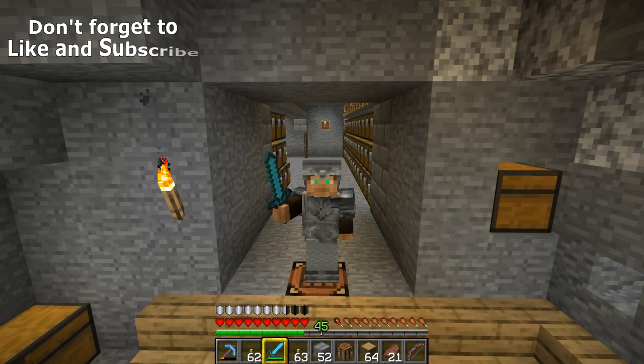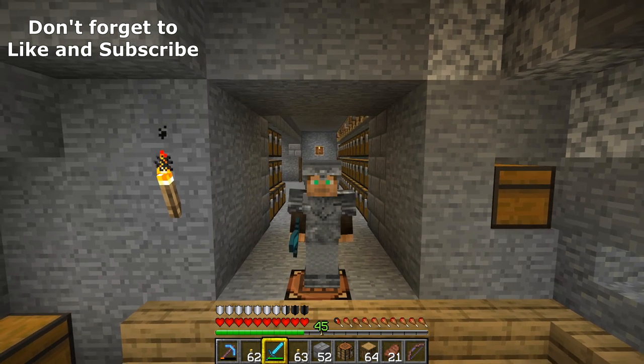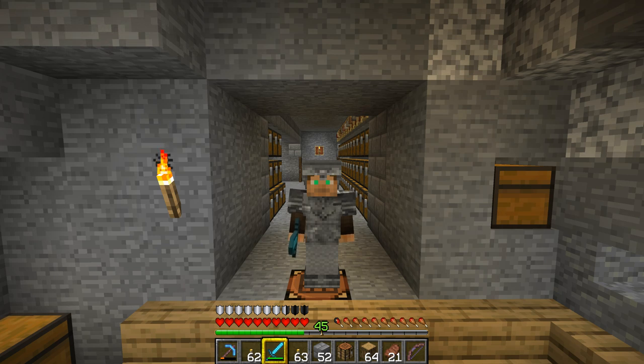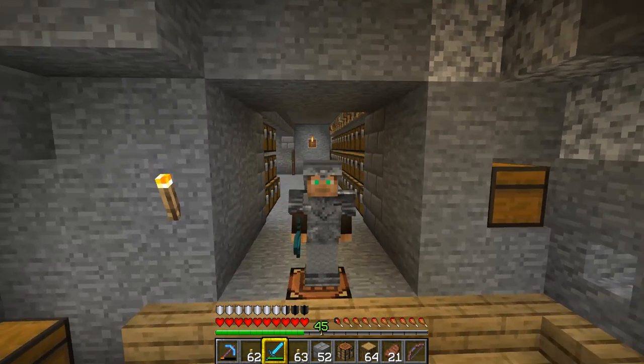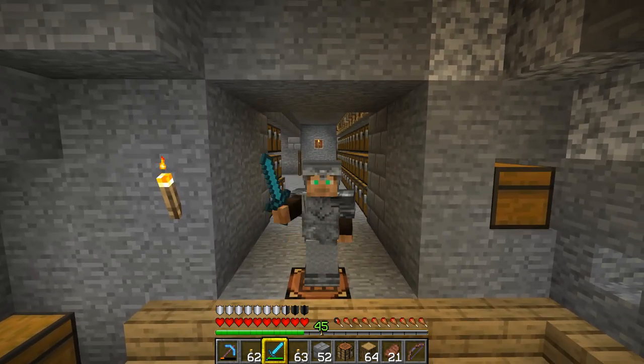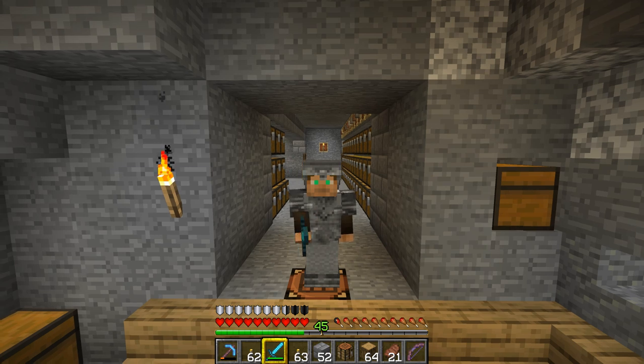Hey everybody, this is Frilly Off and welcome back to another episode of the Minecraft Survival Manual. In today's episode I'm going to be talking about enchanting - we're going to be making an enchantment table and then enchanting books, armor, weapons, equipment, and anything else we can get our hands on. At the end of this episode go over and check out Avo's video because he'll be doing exactly the same thing but in his own style.